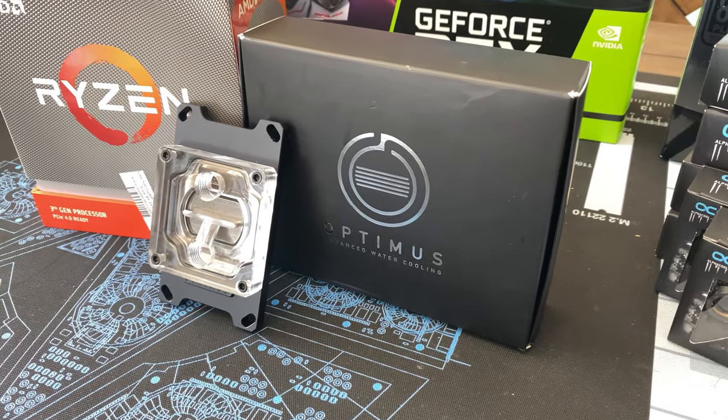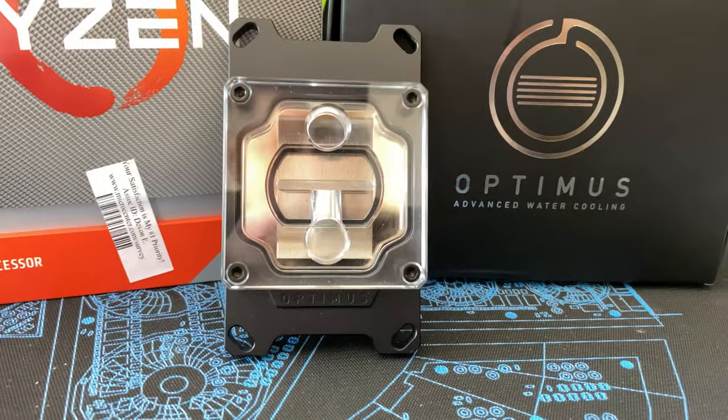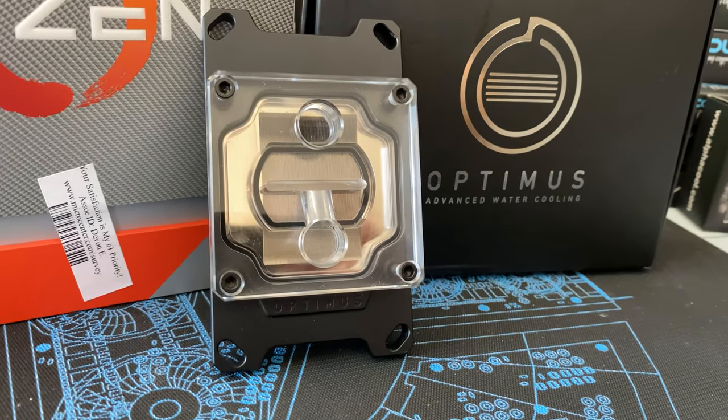First off, this is a shout out to Matt with Performance PCs as well as to Optimus, as I'm going to be using a block that was provided to me. This is going to be more of a black theme build — simple and clean. This block is going on the CPU and I'm super pumped about it. It's supposed to be really high performance with a direct inlet and direct outlet, and it's reconfigurable depending on the direction you want it coming in. We'll figure out the loop order once we get building.